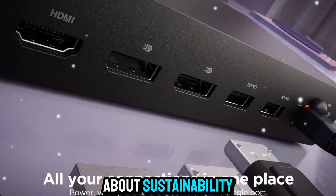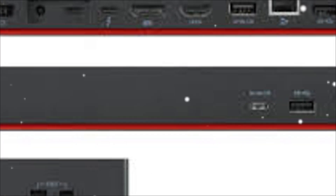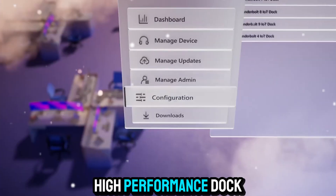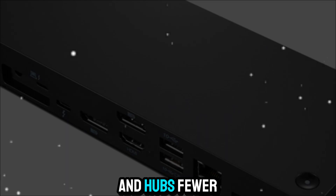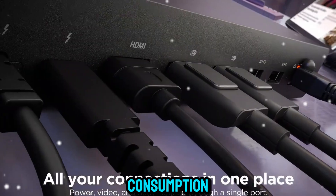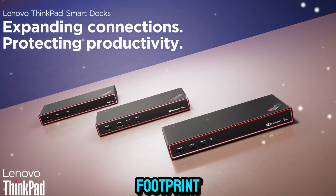Let's also talk about sustainability. Lenovo has been pushing toward greener technology, and the Universal Thunderbolt 4 SmartDock reflects that. By consolidating multiple devices into a single high-performance dock, you're reducing the need for additional adapters and hubs. Fewer devices mean less e-waste, and a more energy-efficient design ensures lower power consumption in the long run. For businesses concerned about their carbon footprint, that's another win.